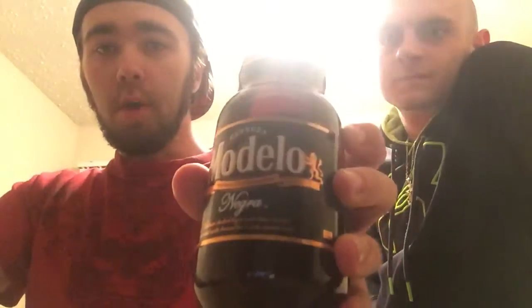What's up guys, your boy D.A. Stash here again with another review. It's all D. Joe. And in today's episode, we're reviewing the Modelo Negra.